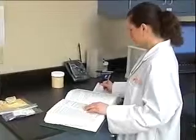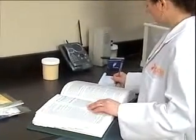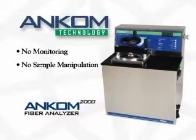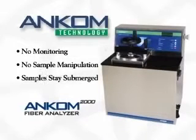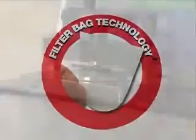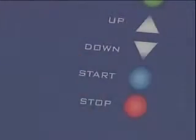The instrument controls the entire process, so the technician is free to do other work. With most other methods for fiber determinations, a technician has to monitor the process and periodically rinse or move samples back into the heated solution to ensure complete solubilization. With filter bag technology and the ANCOM 2000, every step is managed and carried out. Regardless of the technician, the samples are processed the same way every time.